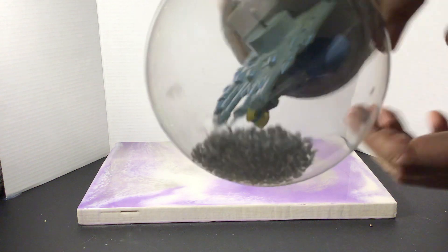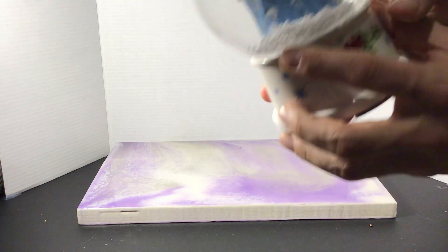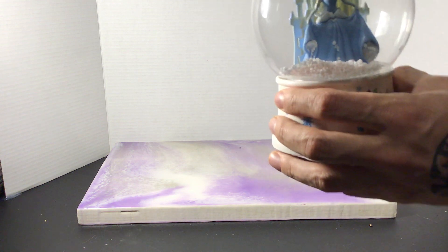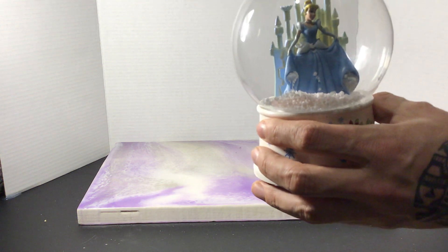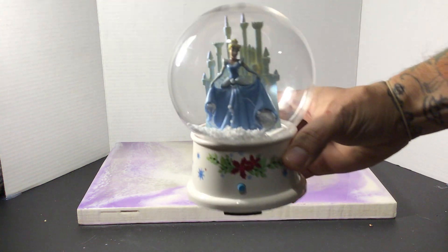You can see there, and it's got a little fan in the back. So how that works is it blows and it creates like a little windstorm inside and it blows the snow around.